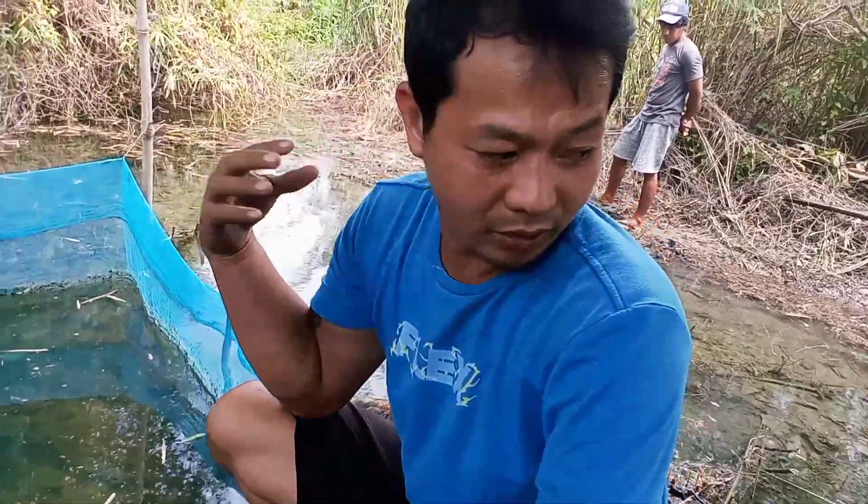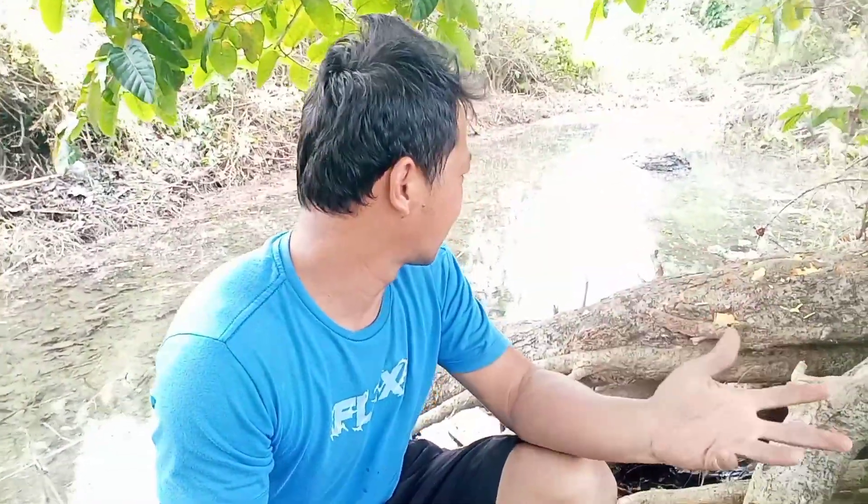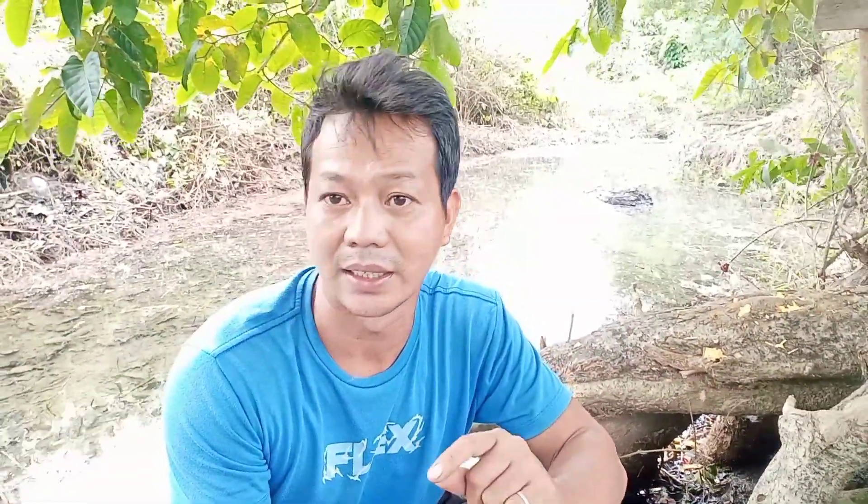Pwede kainin siya ng mga malalaking isda na nandito sa fishpond. Maganda ang hangin dito — natural yung tubig niya. May pinanggagalingan siya.